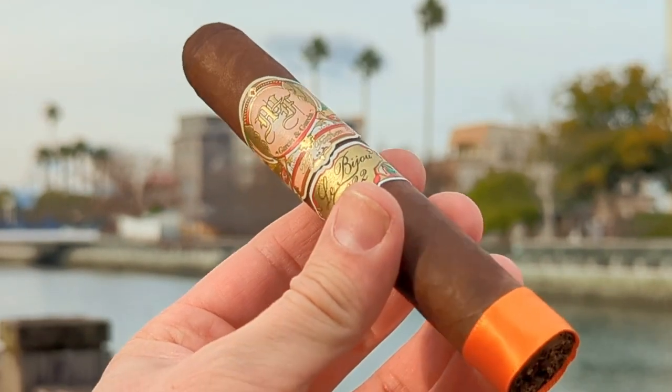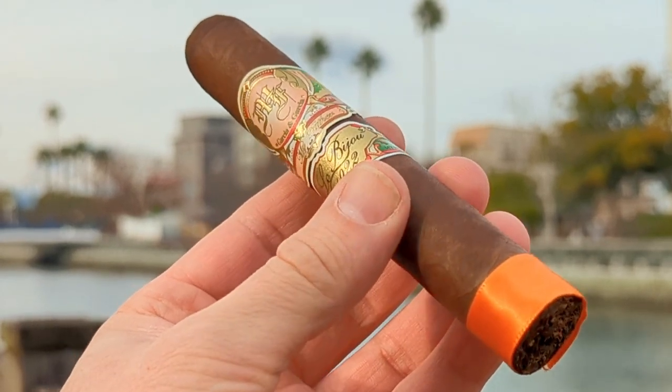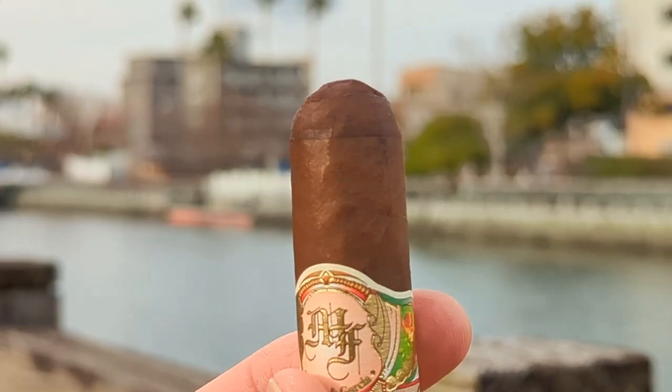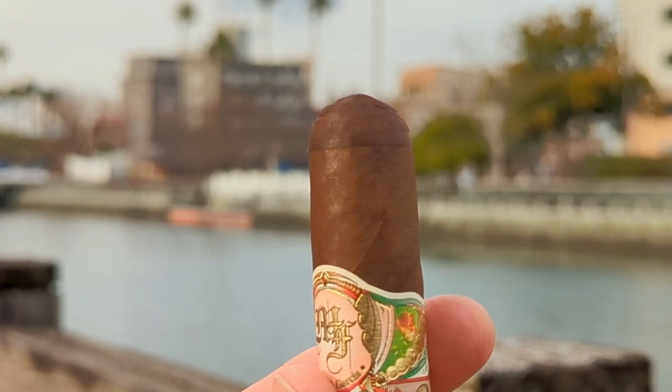And as you can see, there's definitely some oil to this Oscuro — not a whole ton, but a little bit of sheen to the wrapper. A closer look will show that it has some tooth as well, due to the amount of age placed upon it. A nice, tight, deep cup is very enticing to me.